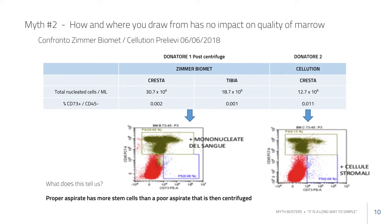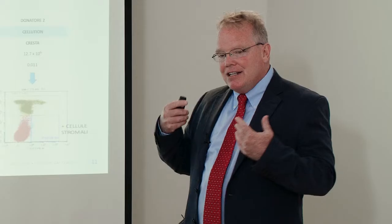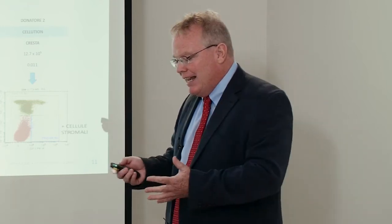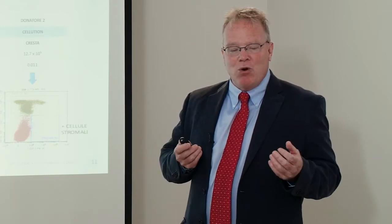This tells us again that we're targeting a different niche depending on our aspiration approach. We're targeting the niche along the inner bone surface, which is much richer in these multi-lineage stromal cells. Those are the cells that can form CFUs. Another key insight is that we tend to focus on total cell number, but the ratio may also be critically important.